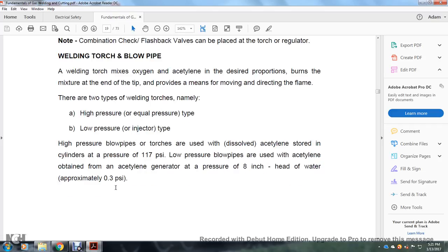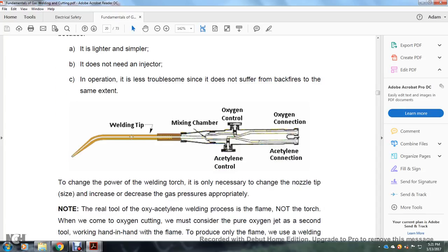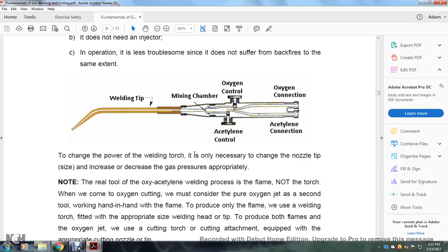Low-pressure blowpipes are designed for acetylene obtained from an acetylene generator at a pressure of 8 inches of water (approximately 0.3 psi). In high-pressure torches, oxygen and acetylene are fed at equal pressure into the mixture chamber before being fed to the nozzle tip. The high-pressure equal-pressure torch is most commonly used because it is lighter and simpler, does not need an injector, and is less operationally troublesome. It does not suffer from backfires to the same extent. The welding tip shows the mixing chamber, acetylene control, and oxygen and acetylene connections.